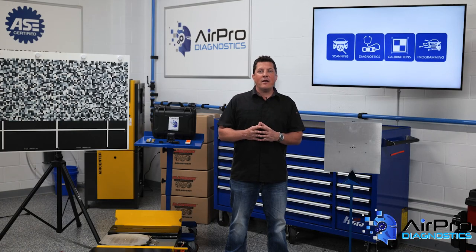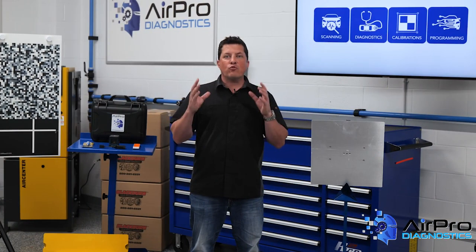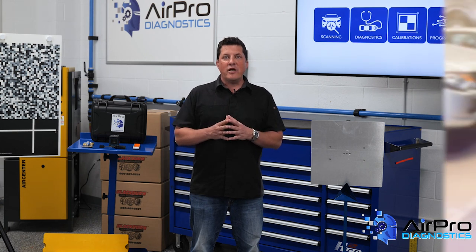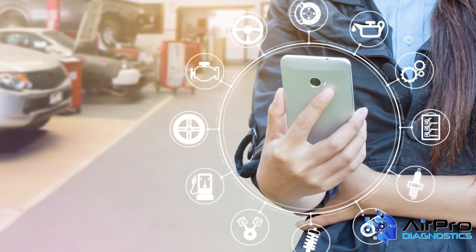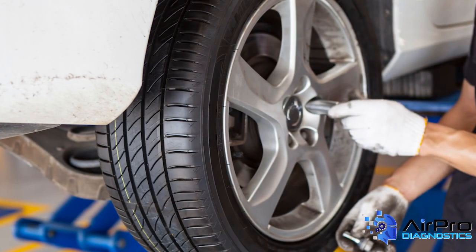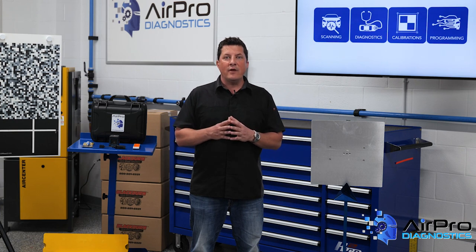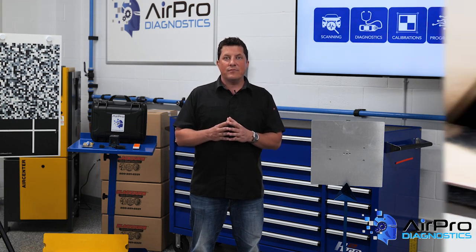If the alignment angles have to be corrected, take a look at the ride height. Changes in the ride height and stance of the vehicle alter how the ADAS sensors are pointed. Check the service information for the fuel level required. Next, make sure all the tires are the same and properly inflated. If the tires have different rolling diameters, it can change the body's height and the aim of the ADAS sensors.